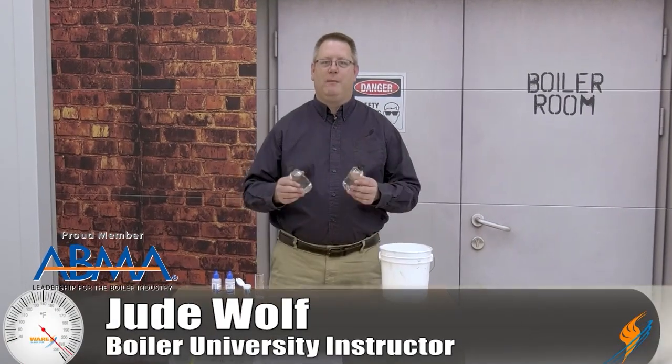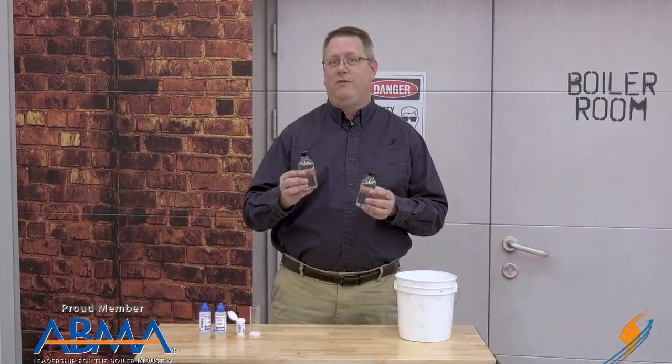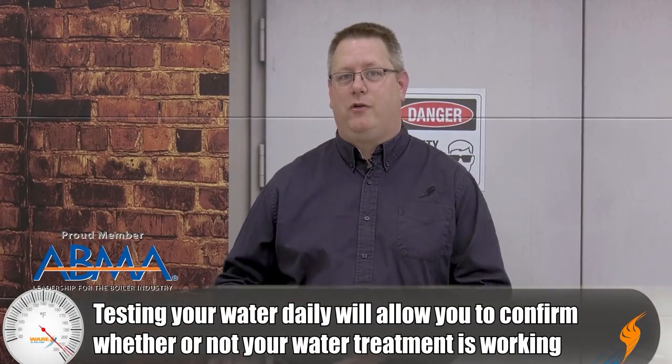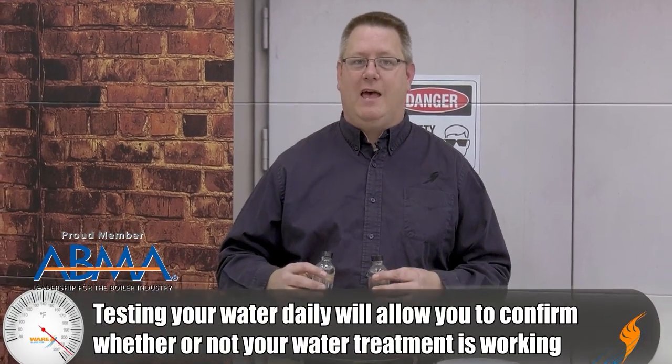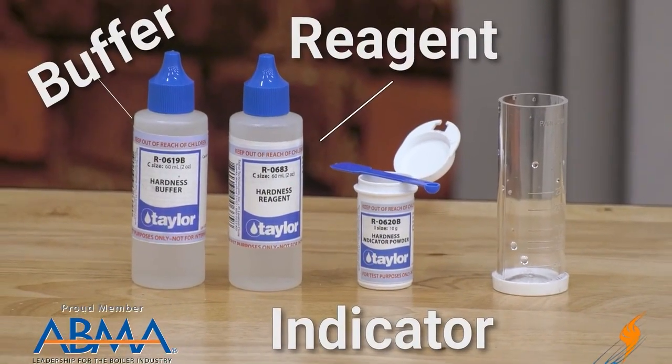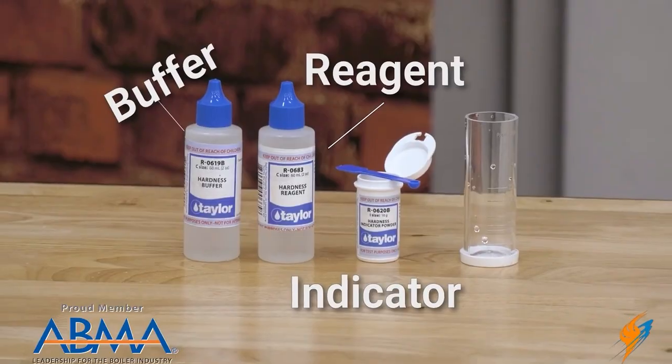Today at BoilerU, we're going to talk about water. Water is critically important for your boiler — not just that we put some in there, but we've got to make sure we've got good water quality. The type of water quality we're talking about today is hardness. Hardness in water is calcium and magnesium that comes from whatever your water source is, and they're terrible for your boiler. To make sure we're not putting hard water in our boiler, we're going to test it daily using a water softener test kit. Our water hardness test kit consists of three basic components: a buffer, an indicator, and a reagent.